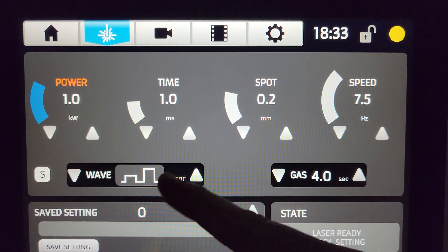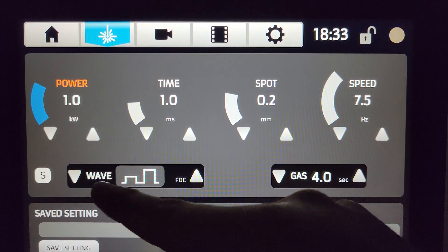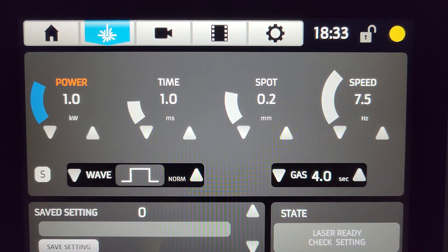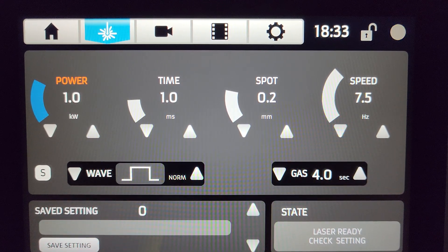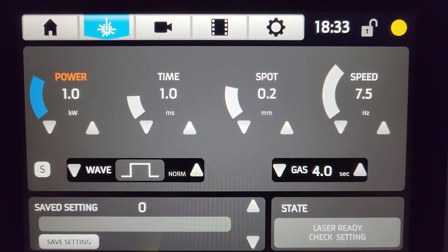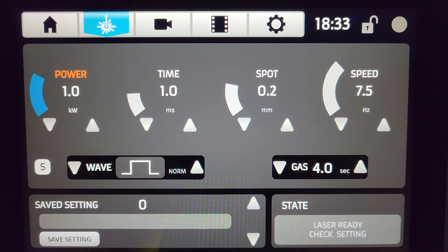It will make a flickering noise every time you adjust out of the normal waveform setting. For the most part I recommend staying on normal. You can experiment with each waveform to see if it produces a better weld for your application — this is an excellent way to discover what settings are going to be best for your project. If you have further questions please let us know; we're happy to help wherever we can.